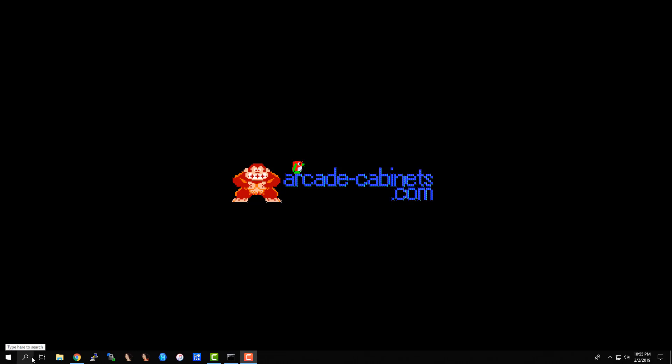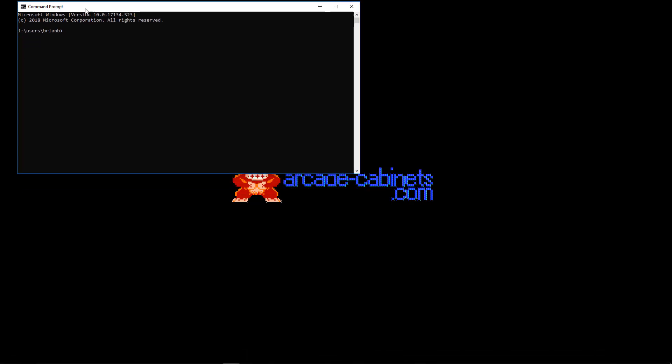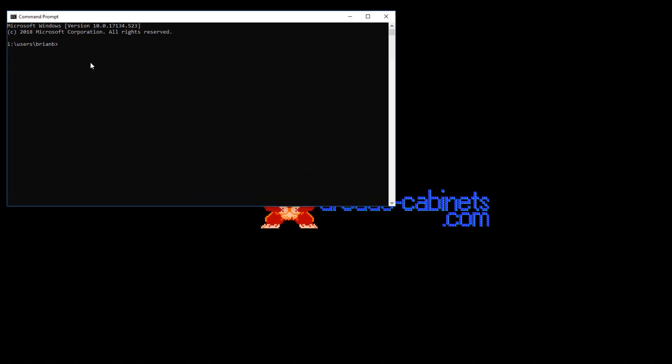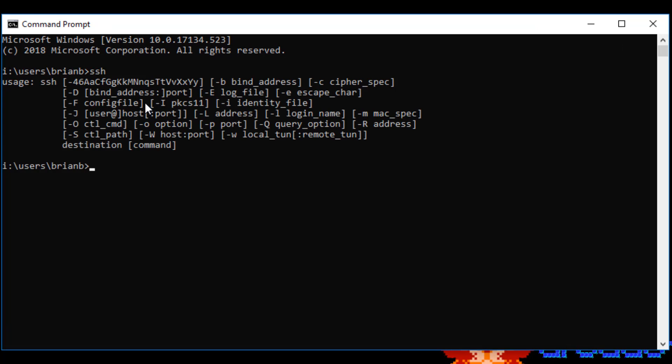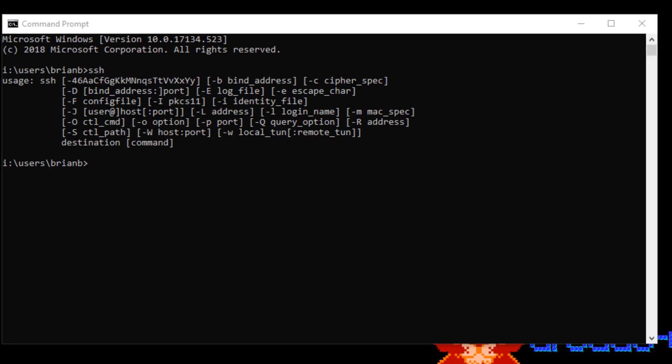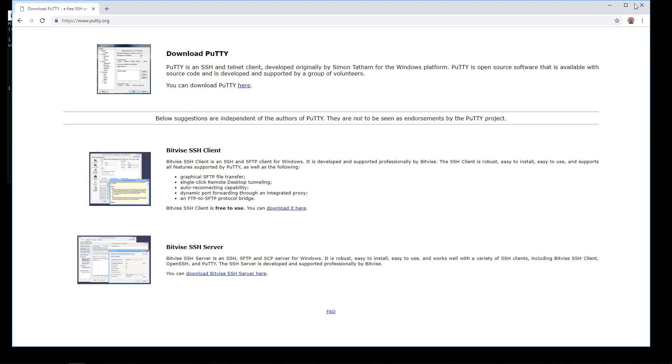Now let's connect to our machine so we can take a look around. I'm using a modern version of Windows which has SSH built into the command line. If you don't have that — if you type SSH and Windows says command not found or something like that — then you have to use an SSH client. One that I like to use is called Putty, that's P-U-T-T-Y. We can just Google Putty. Windows has it now though, so I'm just going to use the Windows one to make it easy.